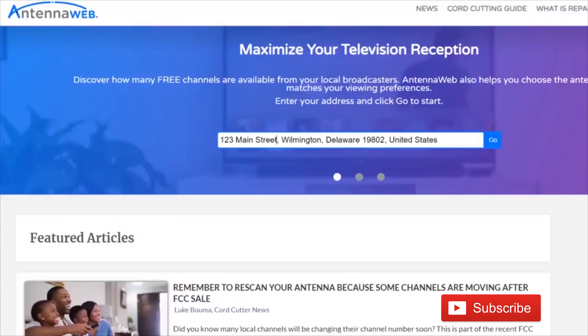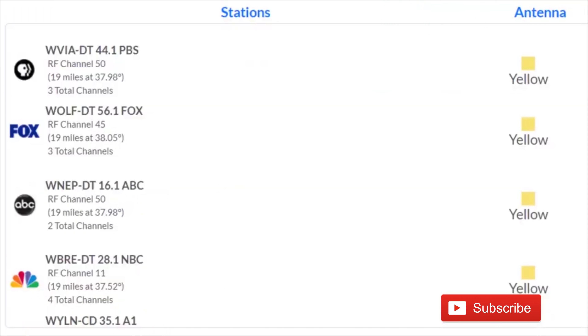To find out what channels your local TV stations are broadcasting on, go to antennaweb.org, type in your address, and look for the RF channel number. The virtual channel is the channel that the station identifies as — so in my market, NBC 28 WBRE — but the RF channel is the channel that they actually broadcast on.